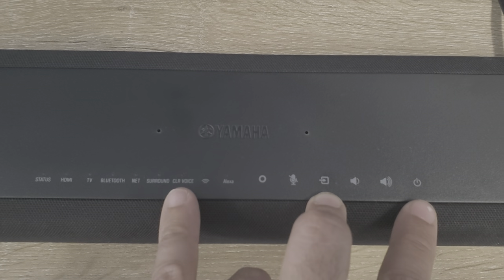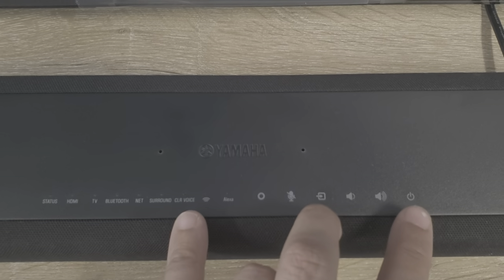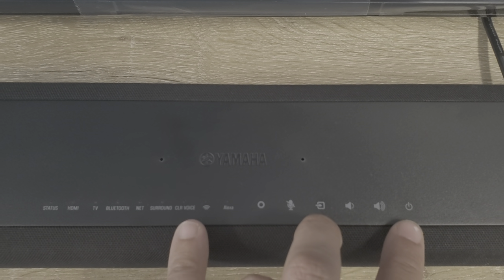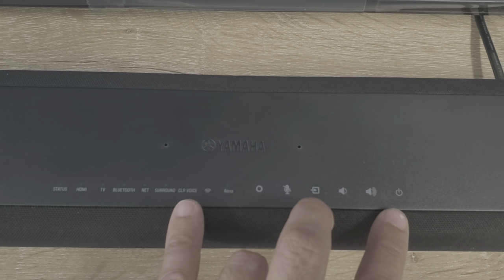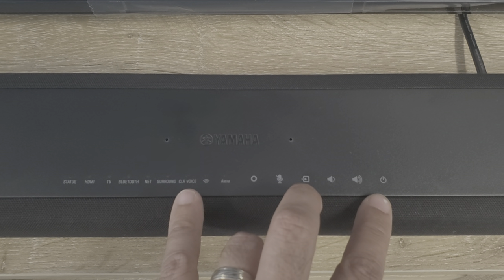That seems backwards, but that's the way it is. You hold down input, holding it down, then press and hold down power — up to five seconds — and you're going to see clear voice light up and your soundbar will turn on. At that point, the auto power standby is disabled.